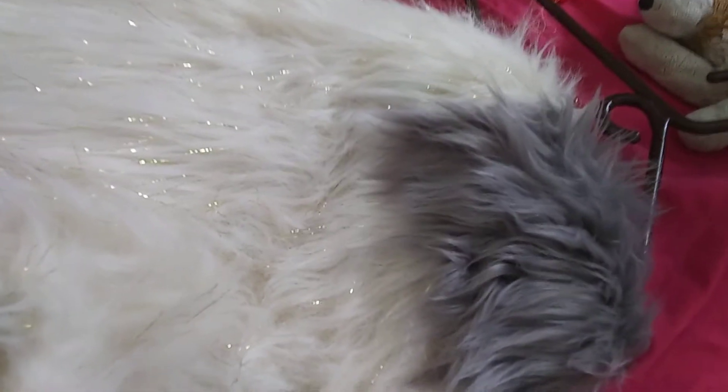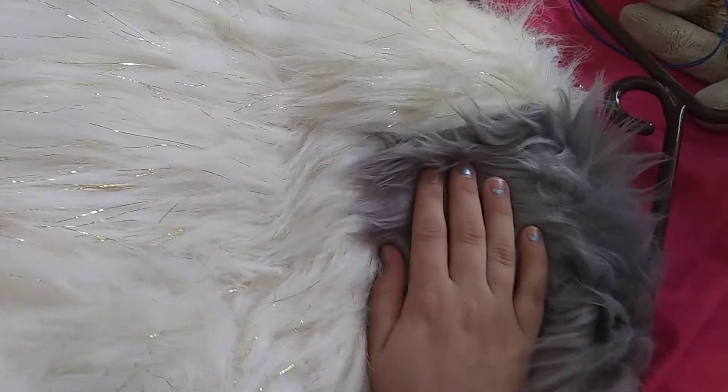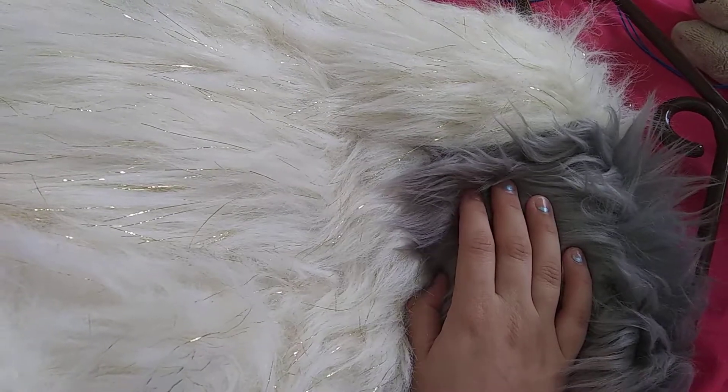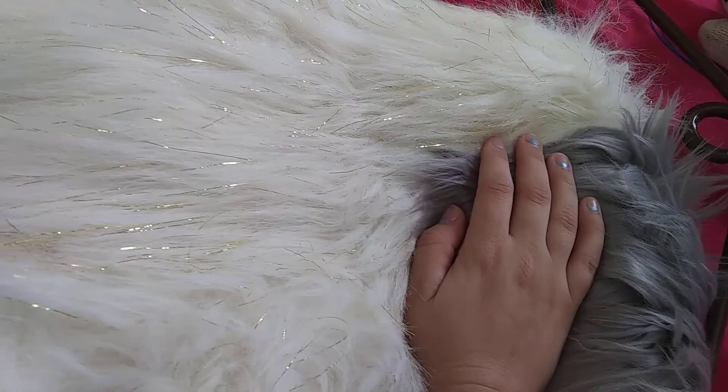Hello everybody, this is Scorpions Fatality here, and I want to do a tiny little video on what I'm going to be doing today. Because I know people probably don't follow my Telegram business page, so I figured I would update here. Anyhow, this is my plant-a-grade bodysuit.